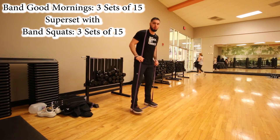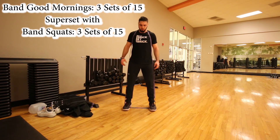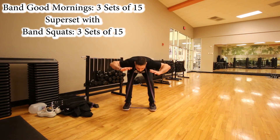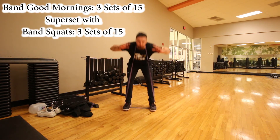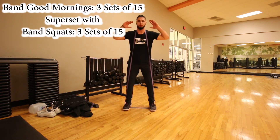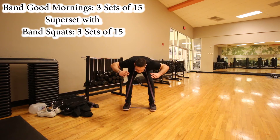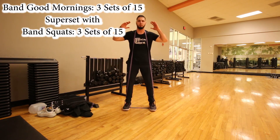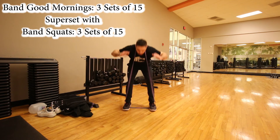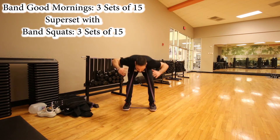Moving on, this is called the band good morning. I step on the bands and pull them up over my shoulders. I keep my legs straight and hinge at the waist with my hands up. All my focus and weight is in my heels, targeting the hamstrings. You will feel this in your hamstrings and lower back. When trying to increase your vertical jump it's very important to have core strength — your core includes not just your abs but also your obliques and lower back, which these exercises target very well.